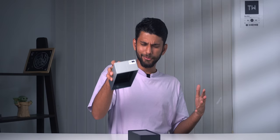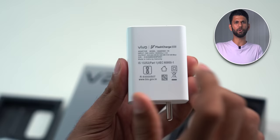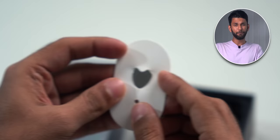First, you get a big box. This time the box is gray — last year the Vivo V23 had a blue box — and it's dual color. You get the phone, case, paperwork, a 44-watt adapter, a Type-C cable, and a premium SIM ejector tool that, held a certain way, looks like a heart.